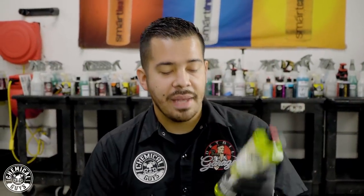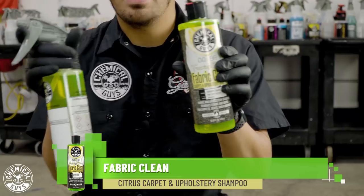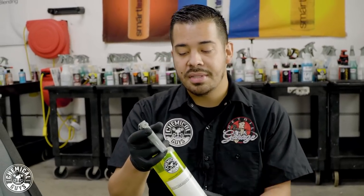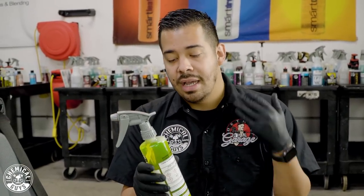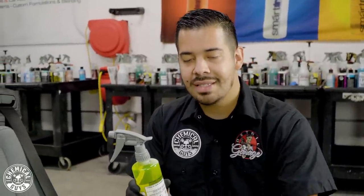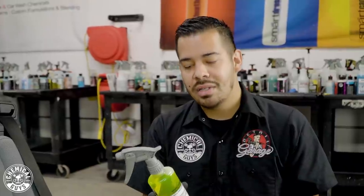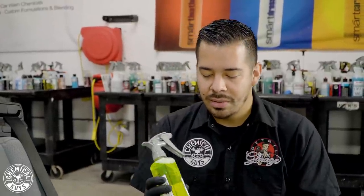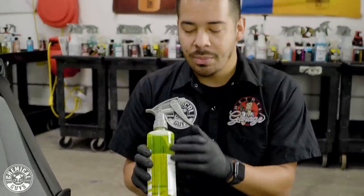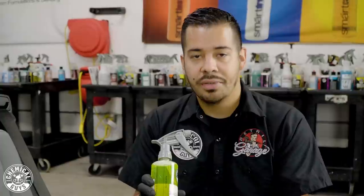Right here I have my bottle of Fabric Clean and I also have it in a spray bottle, diluted to a 20-to-1 ratio, because Fabric Clean is a shampoo and you don't want to pour it straight onto your seats. For general purpose cleaning like this right side, 20-to-1 is great. If you need extra cleaning strength, you can dilute it to an 8-to-1 ratio. You can also pick up one of our secondary dilution spray bottles that have all the ratios labeled, to make it easy and preserve your product.